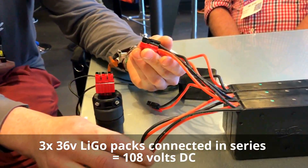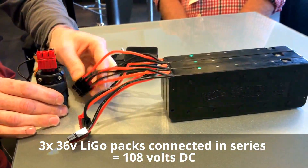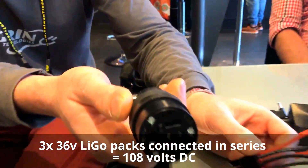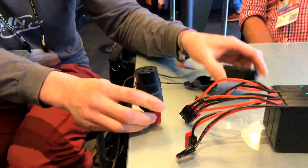But because we've made these things series-connectable — put three 36-volt packs in series — suddenly we have 108 volts. But it's DC, man! How the hell does it work?